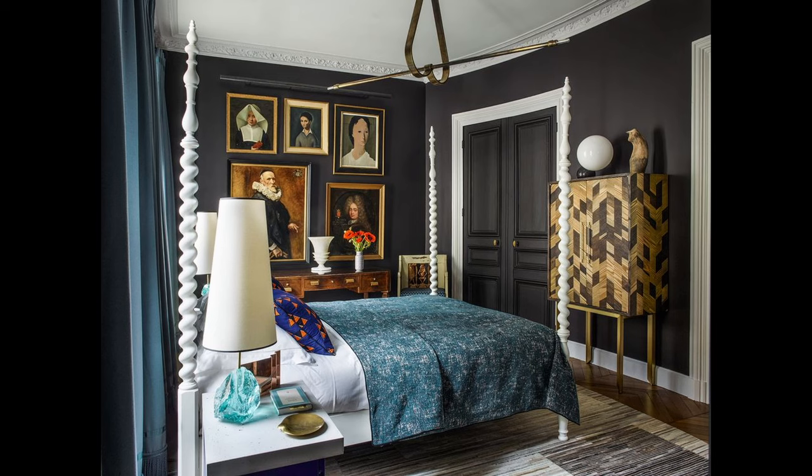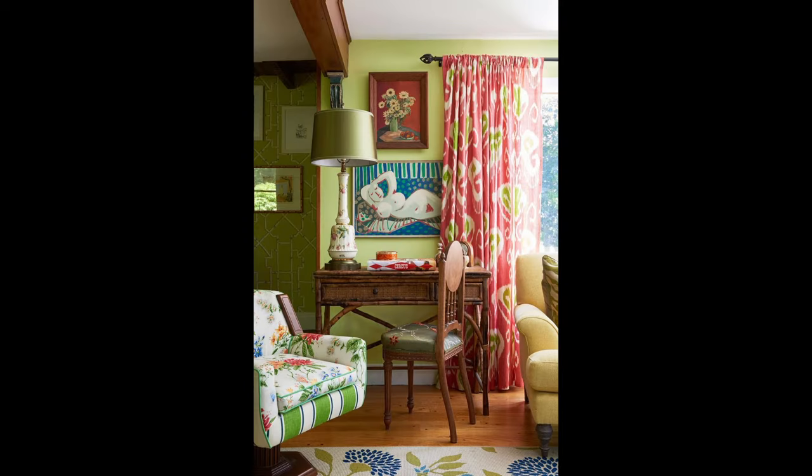I'm going to start with a decorating tip, then share with you five simple steps for combining patterns, and end with ways you can get started and have immediate success. First, the tip.